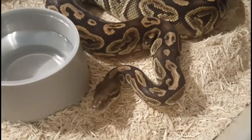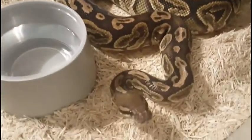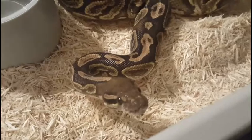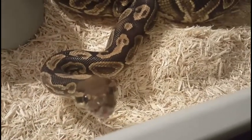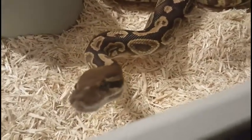Here's our Black Pastel female. Through her, we're hoping to breed Eight Balls and some different Banana combos. She's a beautiful female, plenty large enough. This will be her first season and we're looking forward to seeing what she can make for us.